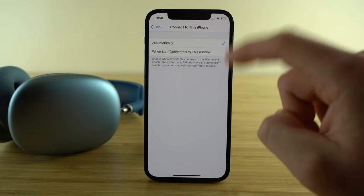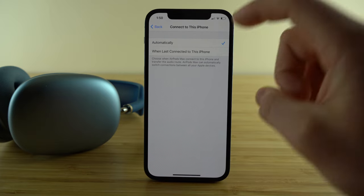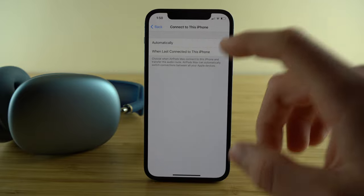When you choose that second option, your AirPods Max will only connect to the most recent device you used. Note that you do need to go and change this setting on all of your devices if this is the option you want.